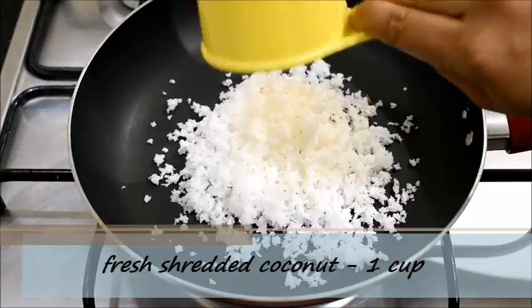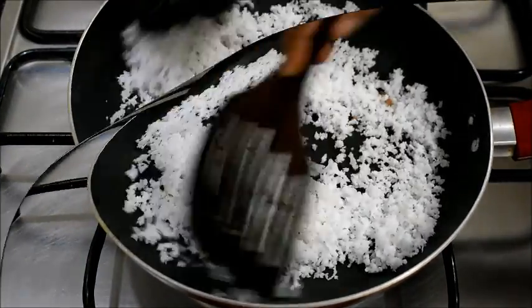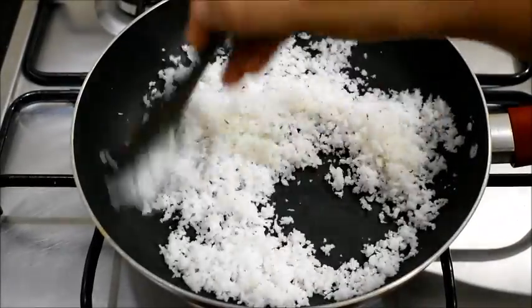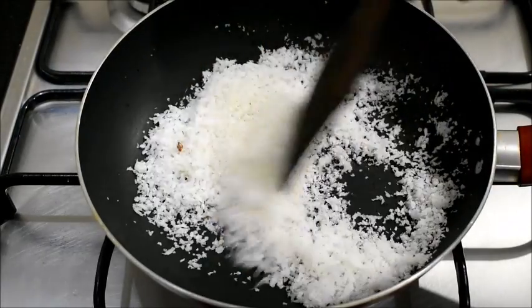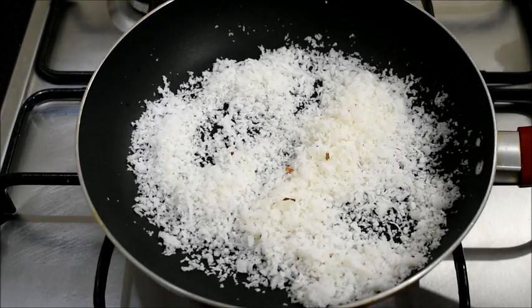And in the same pan I am going to dry roast 1 cup of fresh shredded coconut. I will dry roast it for about 5 to 6 minutes in low flame and then I will turn off the flame. I will allow both dry roasted moong dal and coconut to cool completely and then I am going to powder them.